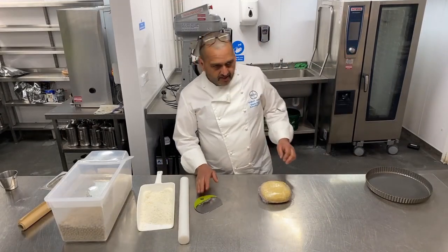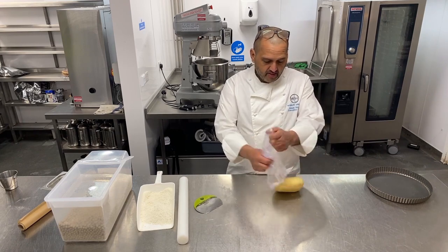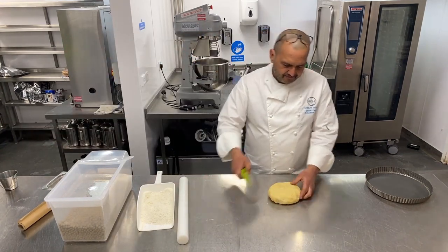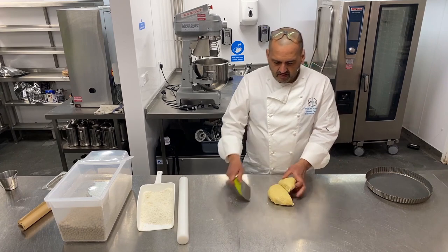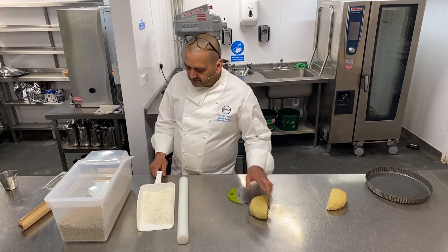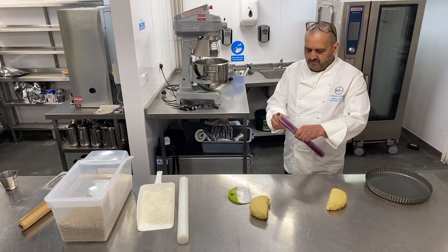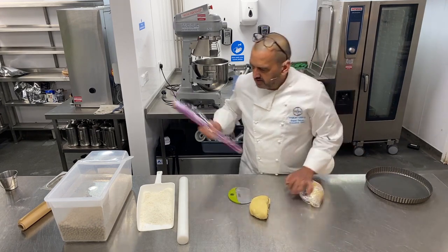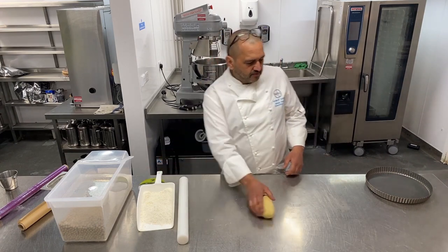Now we're going to do the base of the pastry for the pie first. My pastry's been resting in the fridge for an hour. I'm going to divide it — one side a little bit more than the other because I'll use more to make the base than the top. I'll cling film the other piece back up and put it in the fridge until I'm ready.